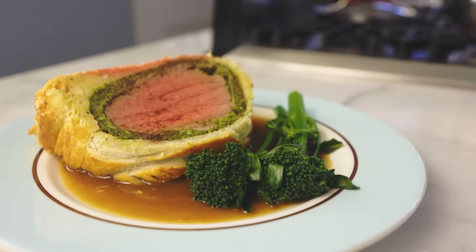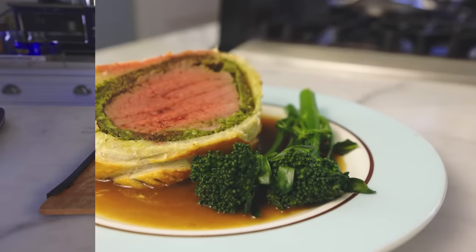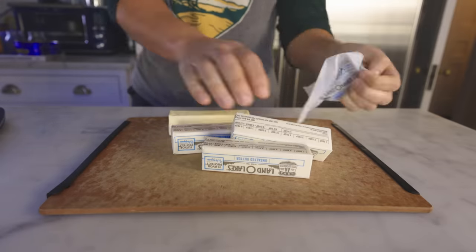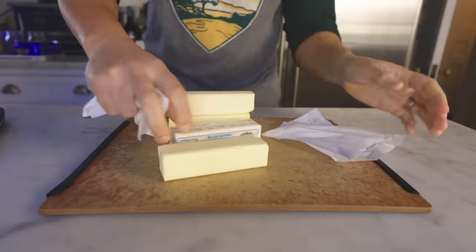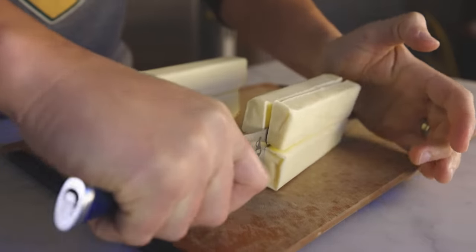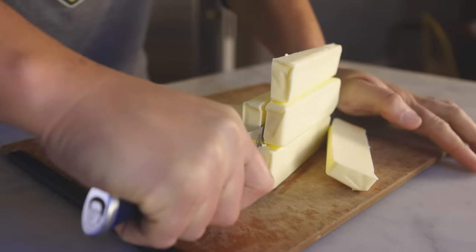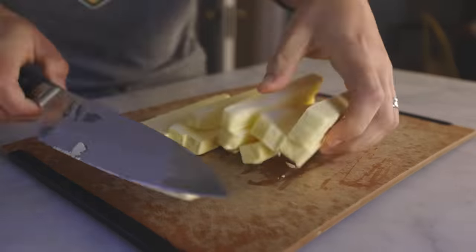Maybe I'll throw a few usable ideas your way. You can, of course, buy frozen puff pastry, but I actually think the dish is better if you make what they call a rough puff pastry. Real, machine-made puff pastry is just too delicate — it just flakes off. So for a homemade rough puff pastry, I am cutting one pound, 454 grams of cold butter into large cubes.